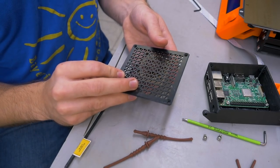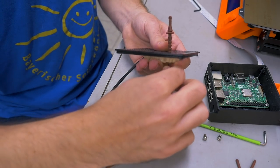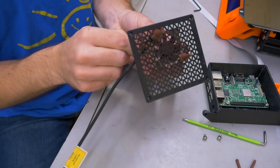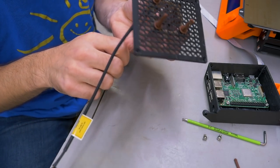The fan goes into the lid. Noctua came up with a pretty sweet mounting method for low vibrations — you just have these rubber pieces, pull them in, and that's it. No tools. Then you just cut off the excess.